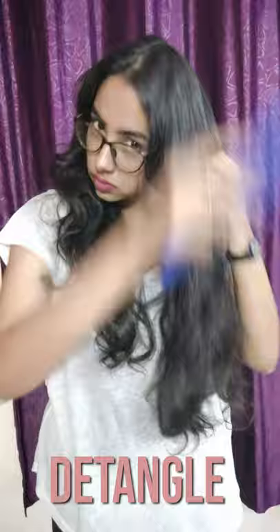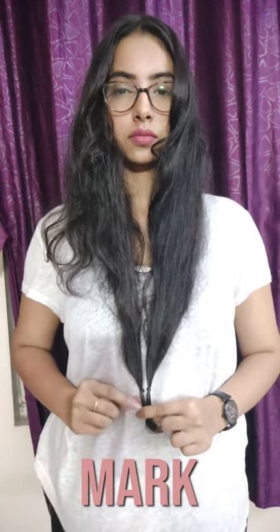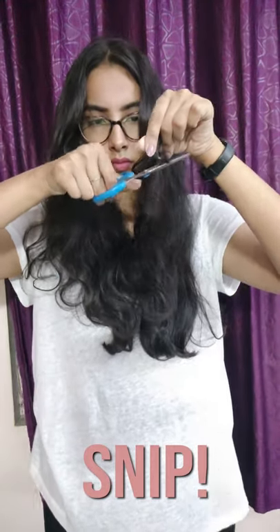Now I am going to trim my final section — repeat everything we did the first two times. This has really helped me in growing my hair, since cutting the dead ends promotes hair growth. I usually do this once every three to four months depending on how much my ends have been damaged.